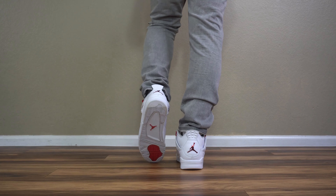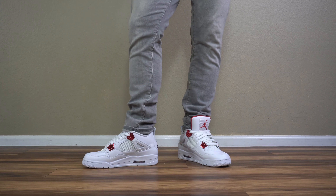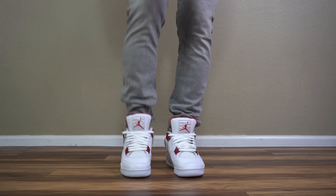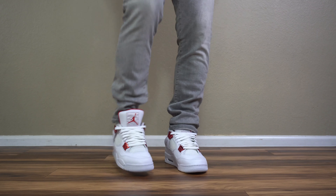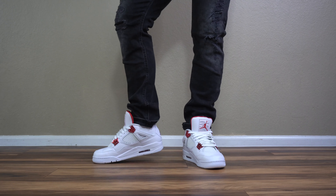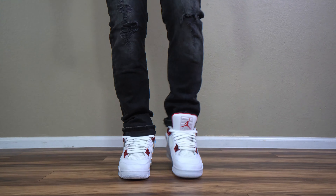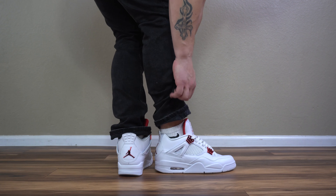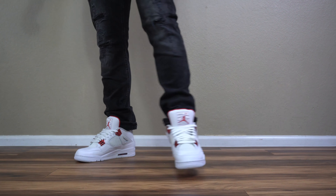The leather on this shoe is beyond buttery — it is the best feeling and looking Jordan 4 I have seen in a long time. I love the hits on the inside of the sock liner and on the tongue; on foot it almost feels like you're walking on a cloud. The quality throughout is A1. I would suggest anybody that likes white Jordans or a crispy summer shoe to go get this sneaker before it goes up in price, because out of the green, orange, purple, and metallic red colorways, this is the best one by far.